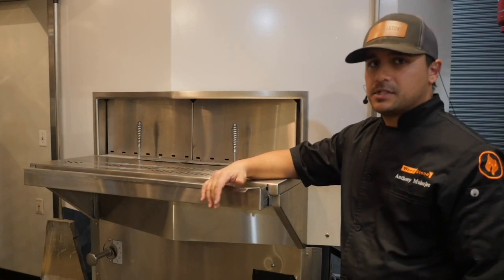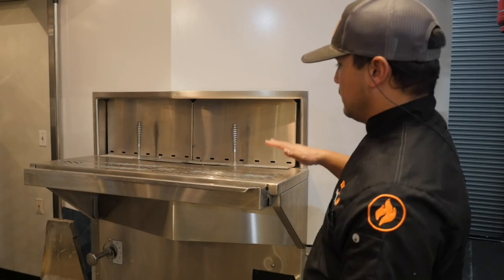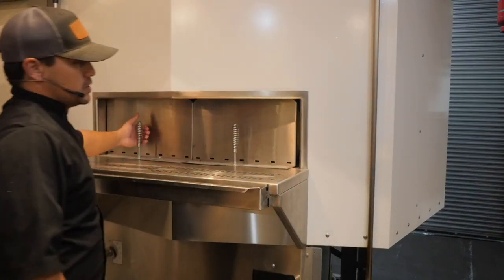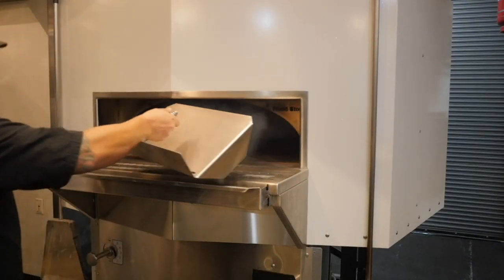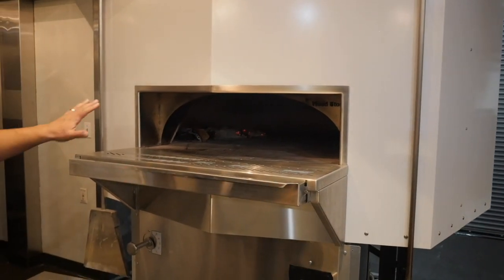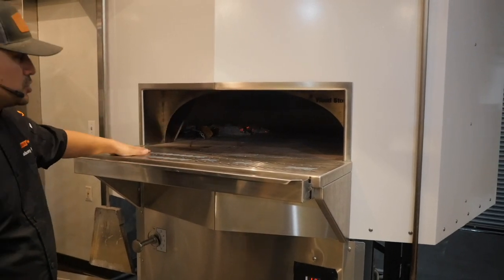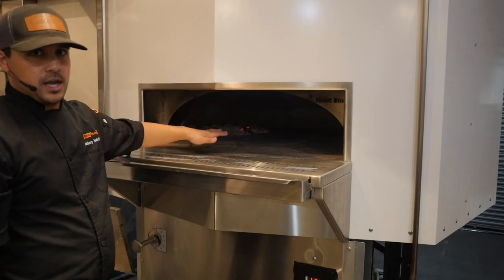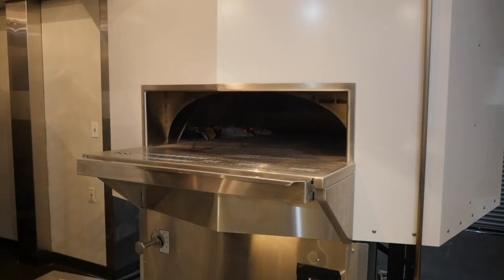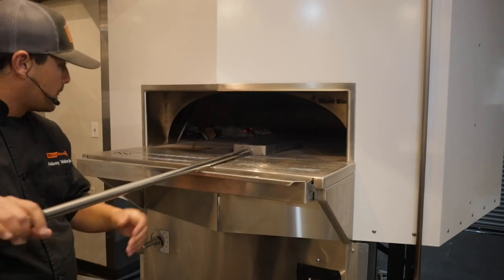Now we're going to talk about your daily startup — after your initial startup, this is how you start the oven and maintain temperature every day. We assume that if the oven has been shut down properly the night before, you'll have night doors on the oven when you walk up to it. The first thing you do is remove those night doors. Find a good place to store them in your kitchen. You're probably going to have a cold bed in the chamber from the night before, and it's not uncommon to see some live embers buried in the ash — just be aware of that.